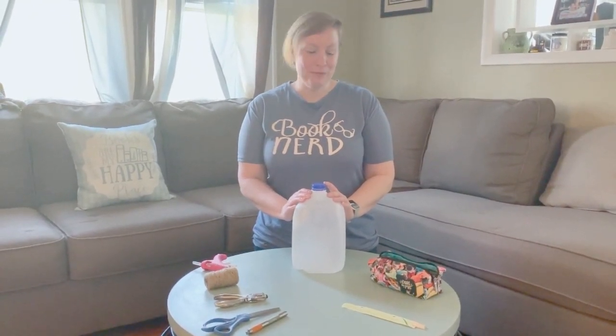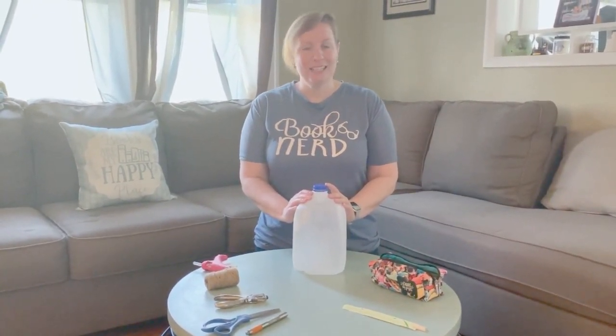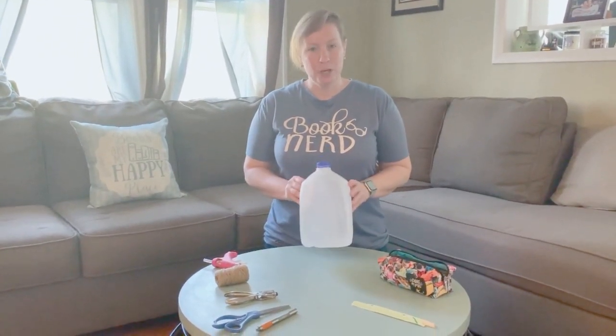Hi guys, it's Donna with the North Greenbush Public Library and I am back again for more crafting around the house. Today we are going to be making bird feeders out of an old milk jug.